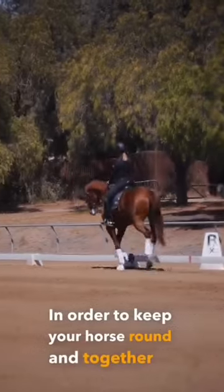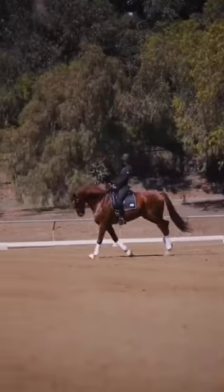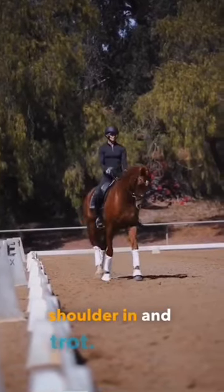In order to keep your horse round and together in the canter-to-trot transition, sit back, keep your horse's poll up, put your horse in shoulder-in and trot.